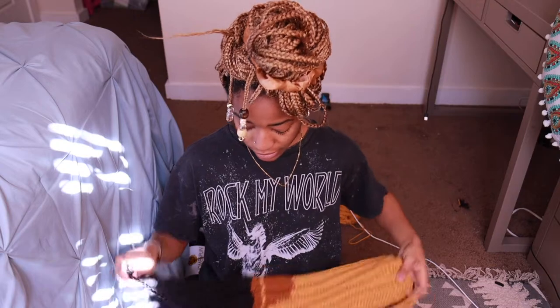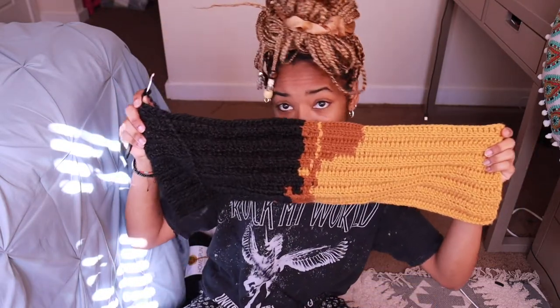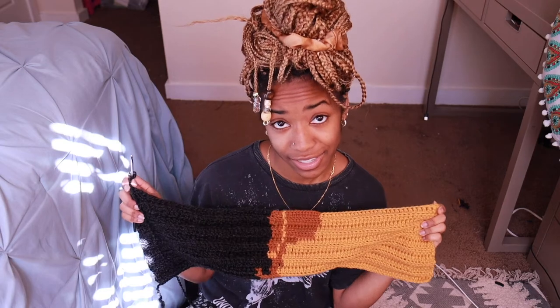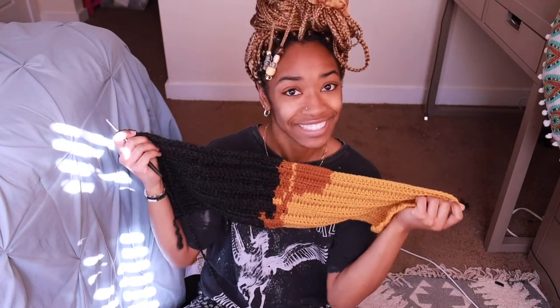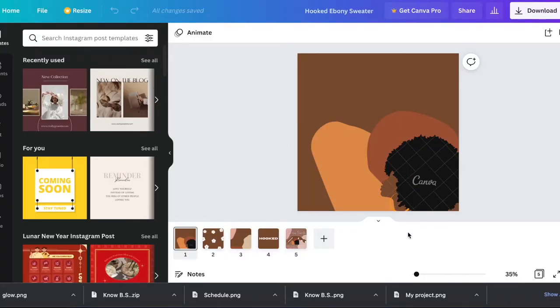Welcome back to my channel. In this video I am making a sweater for Black History Month. Before, I didn't have the vision that you'll see it turn out to be, but I'll show y'all what it was before too — the original idea — and then you can see how different it is from what it actually came out to be. I think it's better anyway.